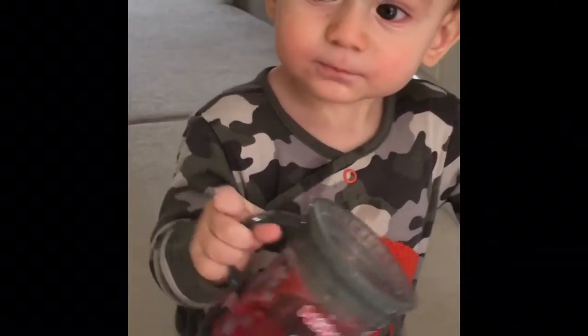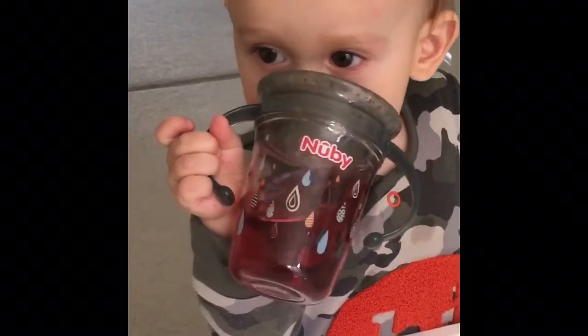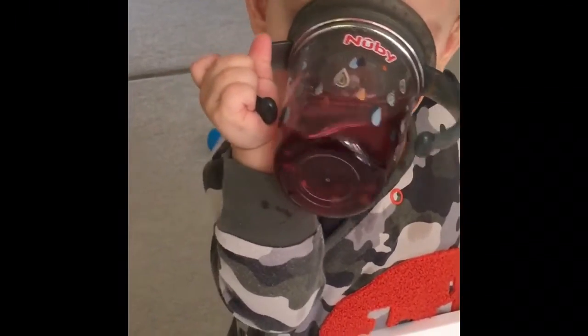Lewis loves it because he feels like he's drinking from a big cup, and he can get hold of it himself and get himself a drink.